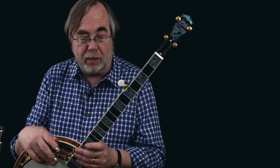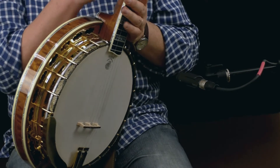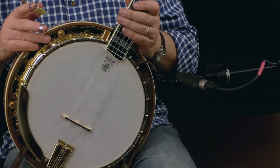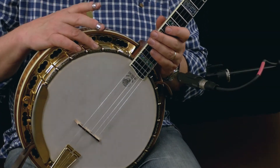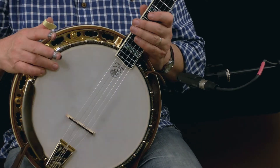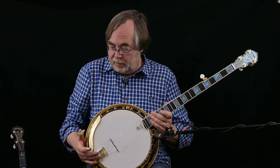I wanted the resonator to be made out of quilted maple and they obliged me with that. What they added — which I had not asked for — is this beautiful pearl shell along the neck and along the resonator, plus this stretcher band here. It's black chrome, hand carved, and it's just absolutely beautiful — even fancier than what I'd imagined.